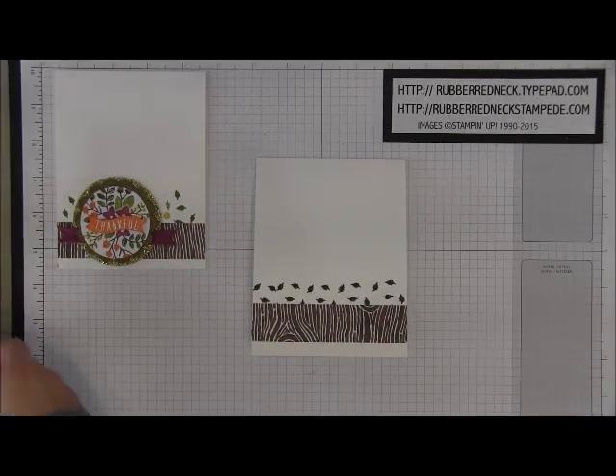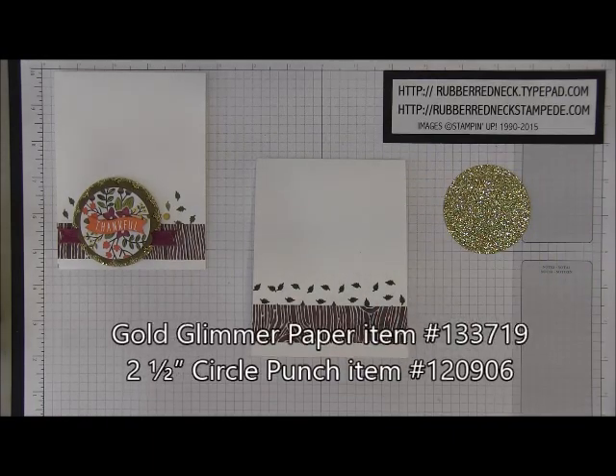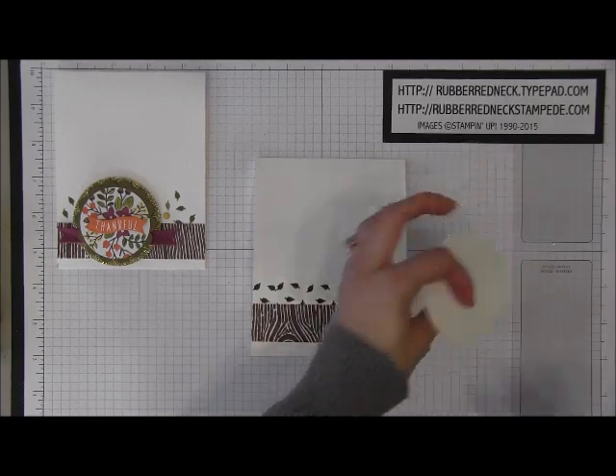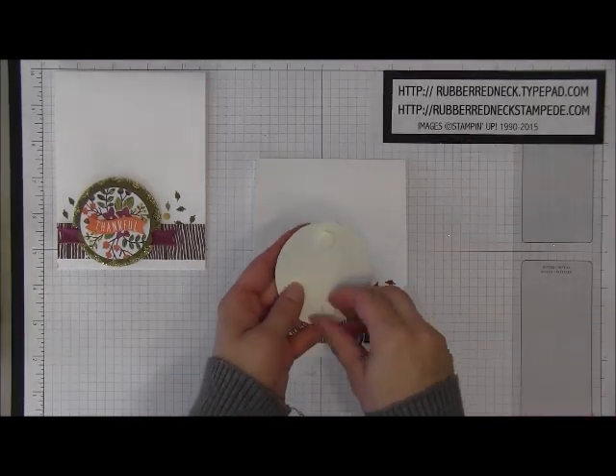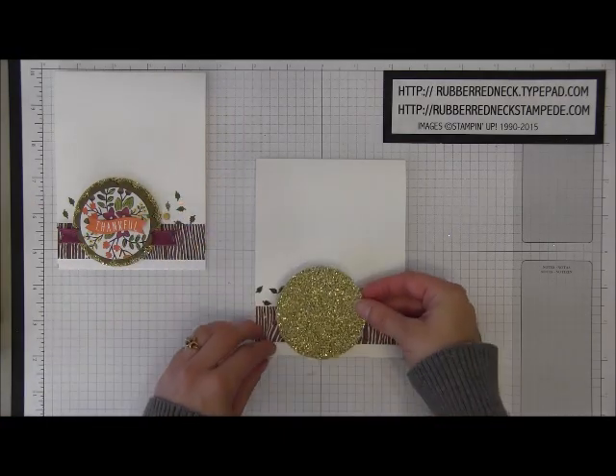You want to punch out one piece of Gold Glimmer paper using the two and a half inch circle punch. Once you have that punched, you will need two stamping dimensionals — place them onto the back. Then we're going to attach this to the left side of the card.